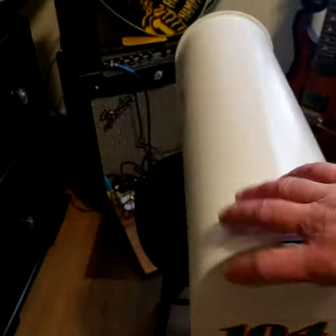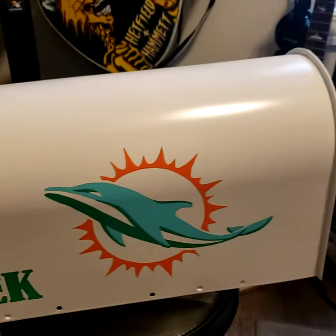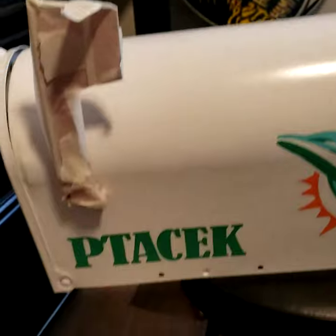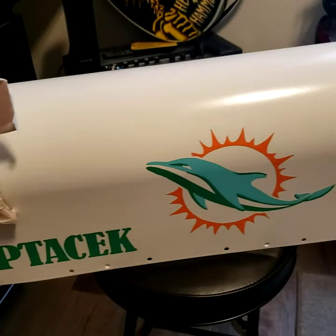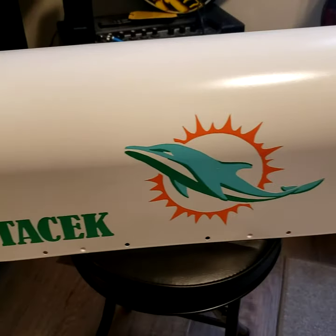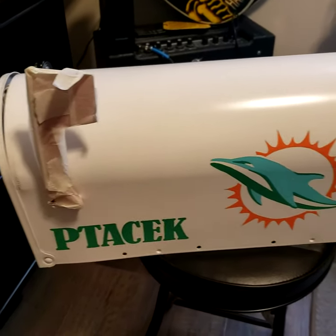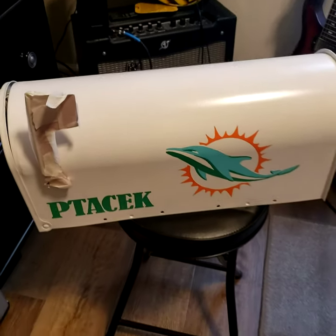We've got the number on the front done, and the other side is drying. Now I get to cut the frisket to cover up the artwork, and then we'll be spraying white again — a couple layers — let it dry for a day or two, then clear coat. We'll do another video when it's finished.